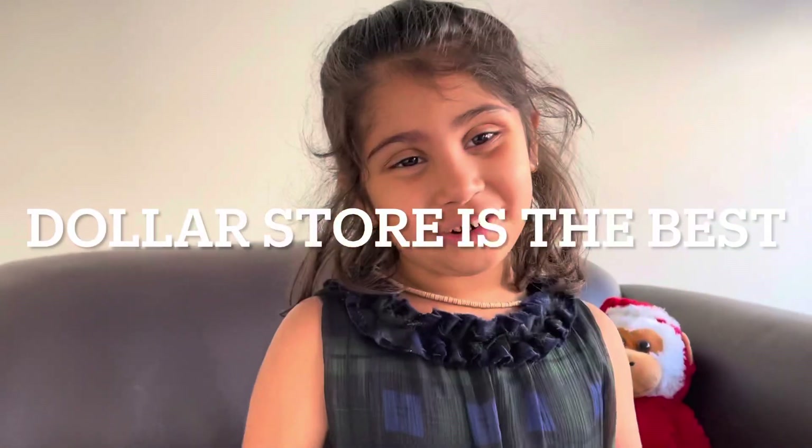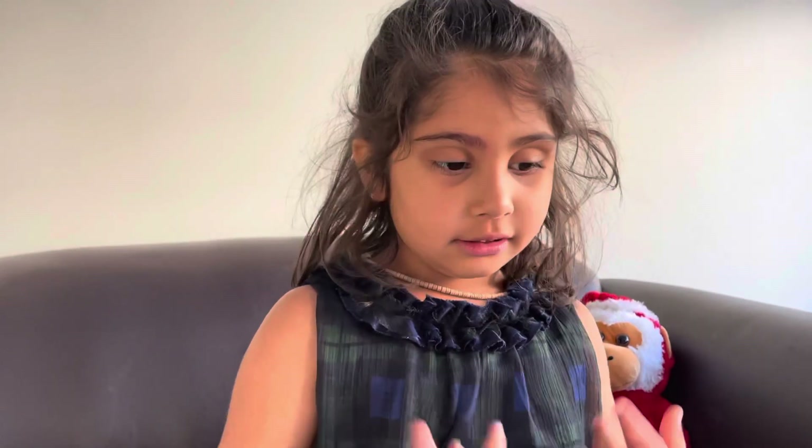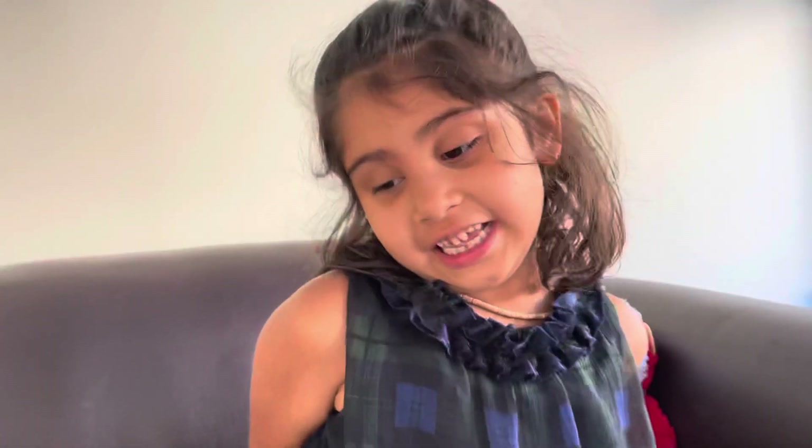Hi guys! Welcome to Warrior's Corner. Yesterday I went to London and while I was traveling there I saw a store called Dollar Store. Every kid loves Dollar Store because they get to have everything they like, and we should only go with Grandmom.